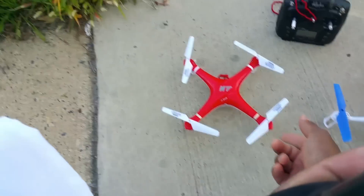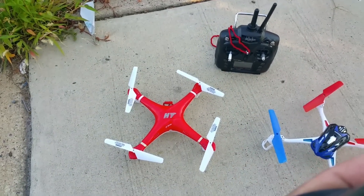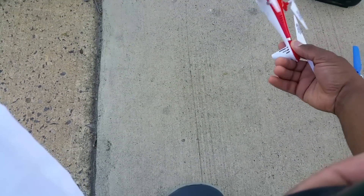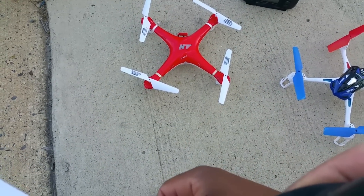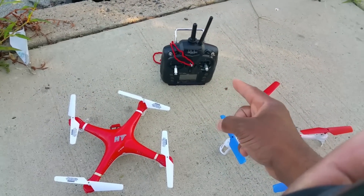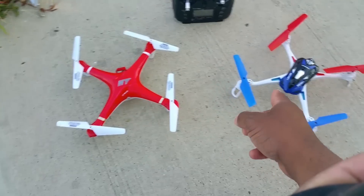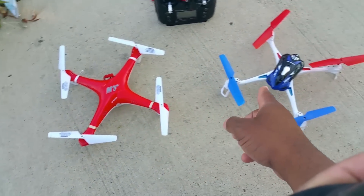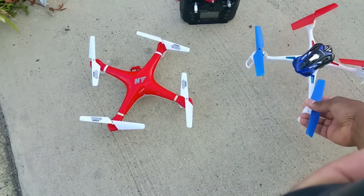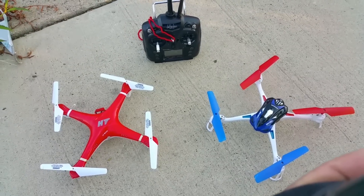This here is the HTF801 — a really nice, sporty flying quad. Many people like this quad because it has a nice fast yaw rate. It's very sporty in flight, especially since it's able to be flown with the Devo with Deviation firmware. I'm actually going to put these two guys up against each other so you can see the difference in flight characteristics. Let's check it out.